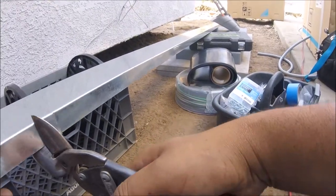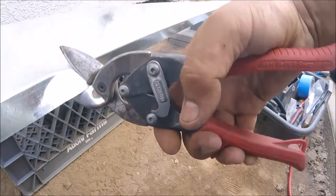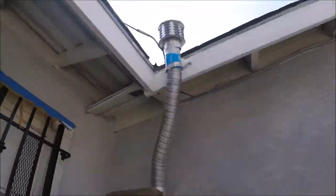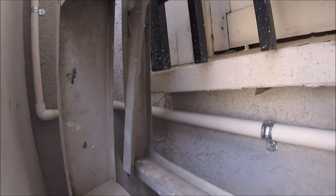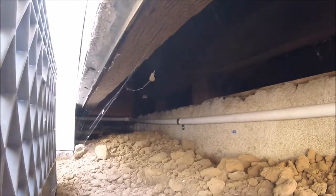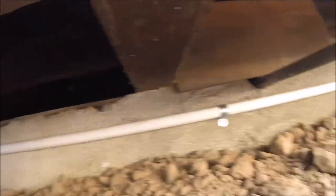The line set cover protects the line set and also looks pretty nice — I think it's better than line set tape. Here you're going to see the liquid tight I ran instead of EMT. There were just too many bends and I wanted to hide it — this was the best way to hide the conduit. The drain had to go behind the water heater and then down and under. I got pretty good pitch on it.